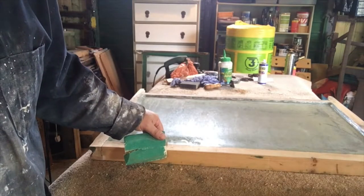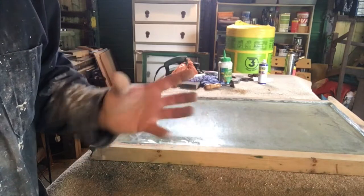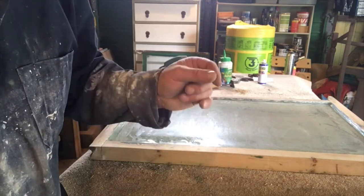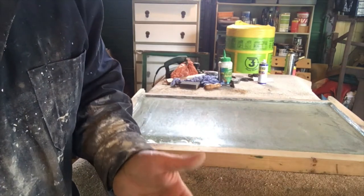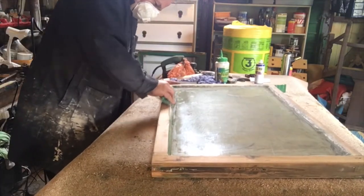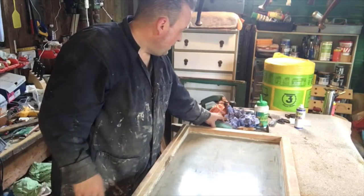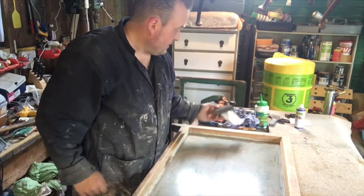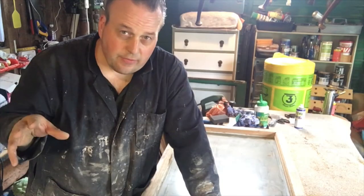I'm currently sanding down the putty edges. Unless the putty is falling out, leave it in, and then just try to repair it or strengthen it with more putty or wood filler or something. So that's the window rubbed down on 60 grit — it's looking pretty good.